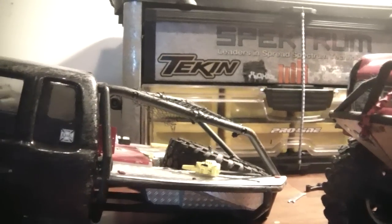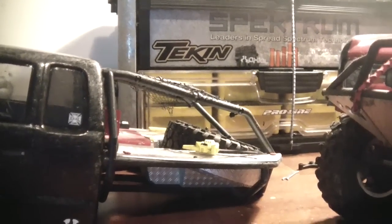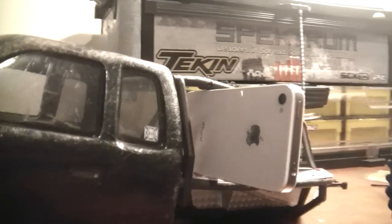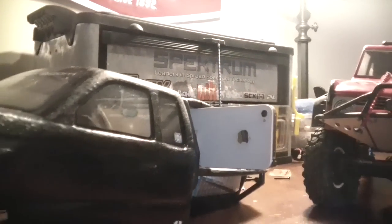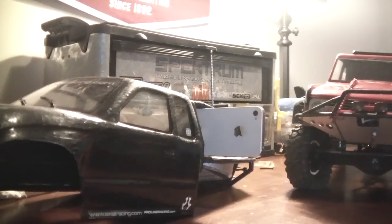If you're actually running a stock hot shoe body, one great way to mount is to actually just take it and kind of wedge it in there. If you wedge it in there, it works great. It's not too heavy where it throws it off balance as far as weight's concerned. Works like a champ.